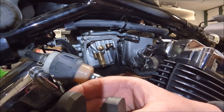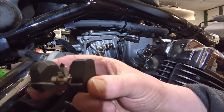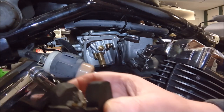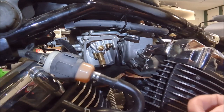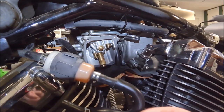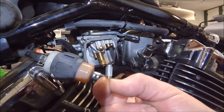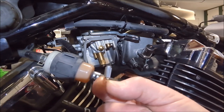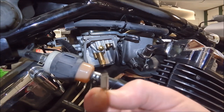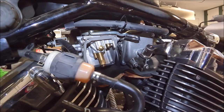Unfortunately this all looks ridiculously clean. What does that mean? I don't think this is our problem. Looking at the needle - it literally just fell out of there, which is what you want. There's absolutely no decay, nothing sticky on it, no bad gas. I don't think this is why it was leaking.